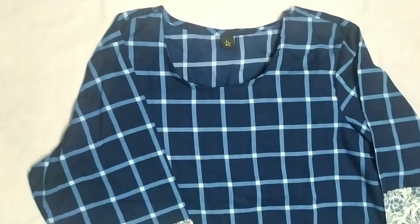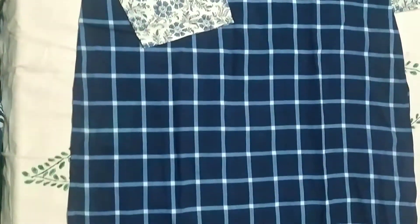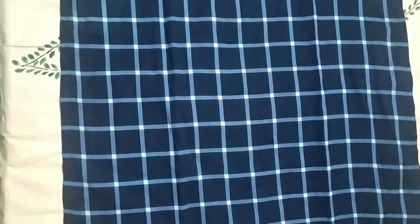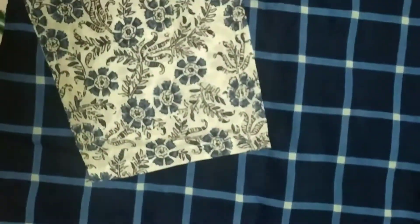Next I have this one in blue color. It looks very nice and exactly like how it was shown in the picture. This is my favorite among all — it's amazing and very pretty, and the fitting of this one is quite good.